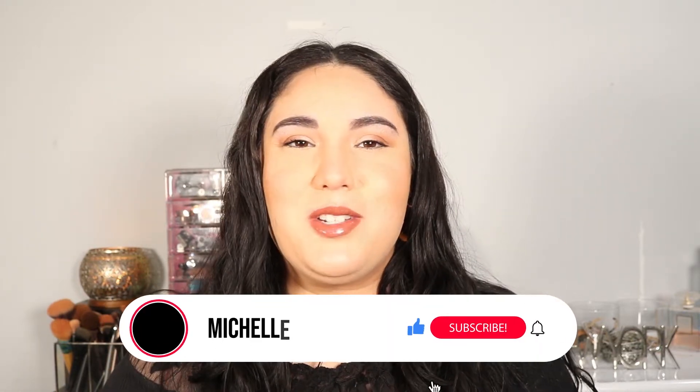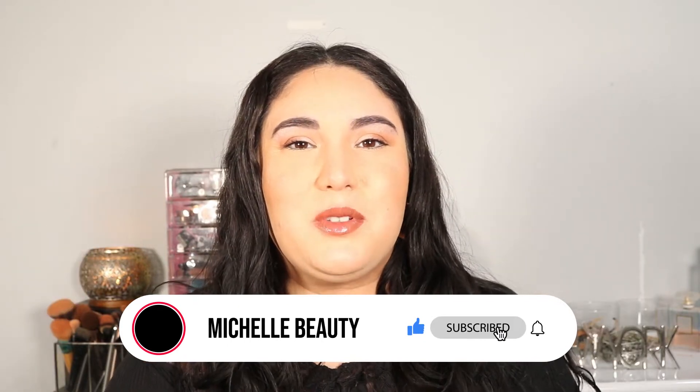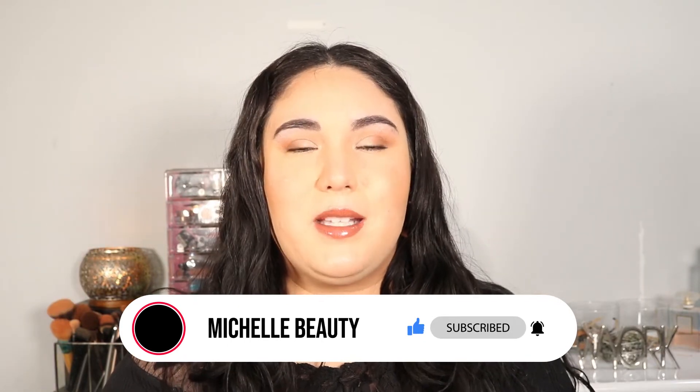Hey guys, welcome back to my channel, and happy New Year! My name is Michelle, I create beauty content each and every week, so if you enjoy these kinds of videos please hit that like button and subscribe so you stay up to date. Today I'm going to be showing you guys how to apply lashes. I know it can seem intimidating, but honestly it's not as complicated, so let me give you some of my tips and tricks.